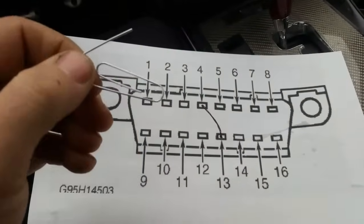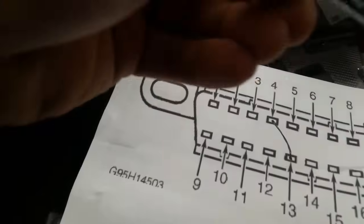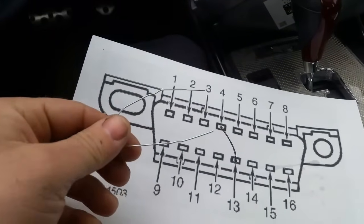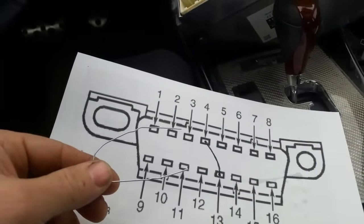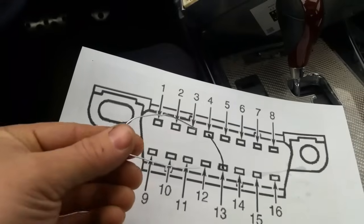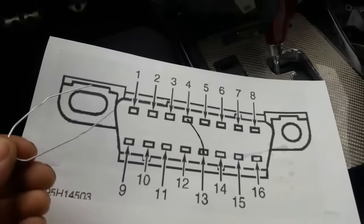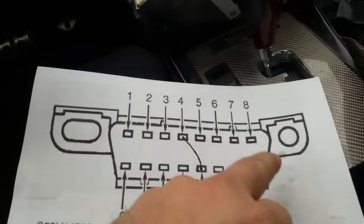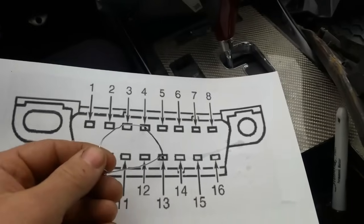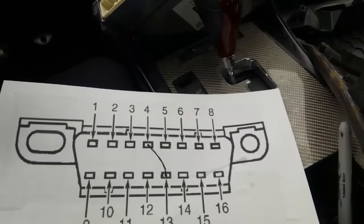When you get a paperclip, you could use a jumper wire or anything similar. All you want to do is just straighten the paperclip out so it's nice and straight. Once you replace your computer, you're going to come underneath the dash, find this connector, and you can see all these pins are labeled. You're going to take the paperclip and stick it in pin 4 and pin 13, just like this. I'm going to demonstrate it when I'm actually doing it. Then you're going to turn the ignition on.